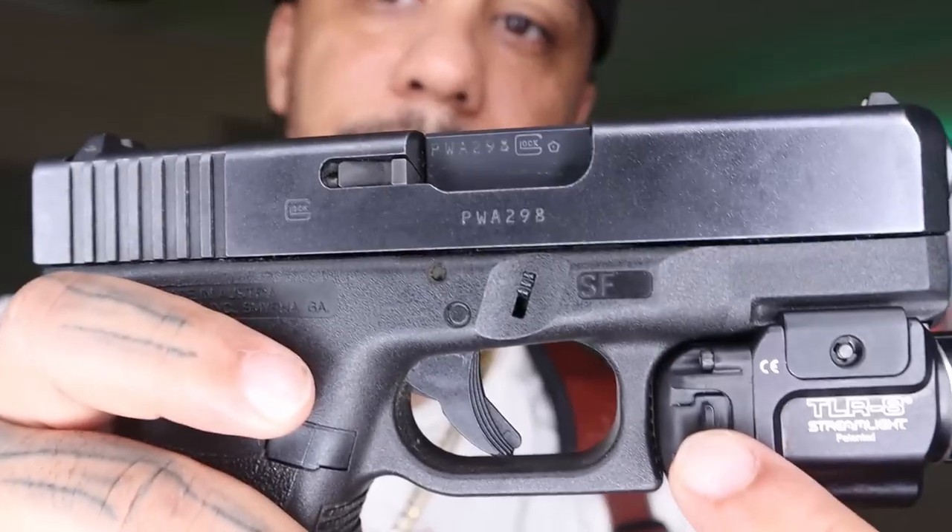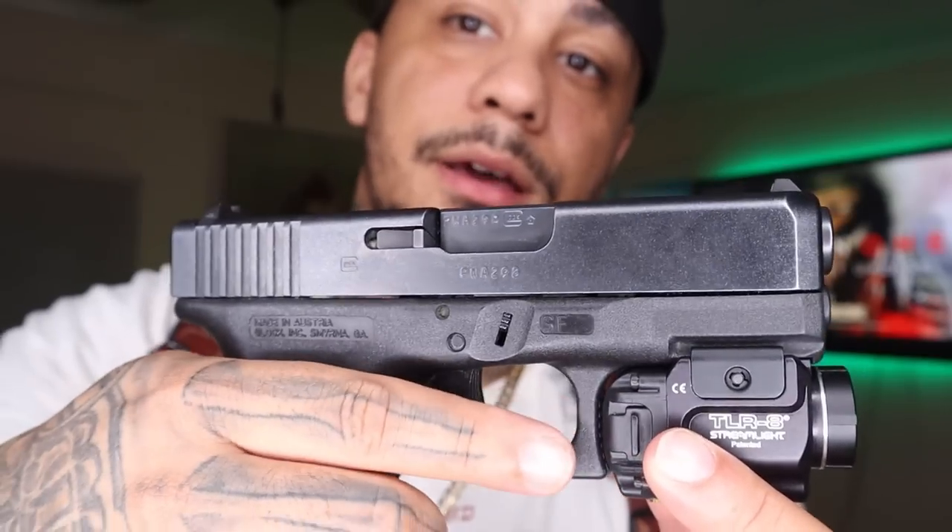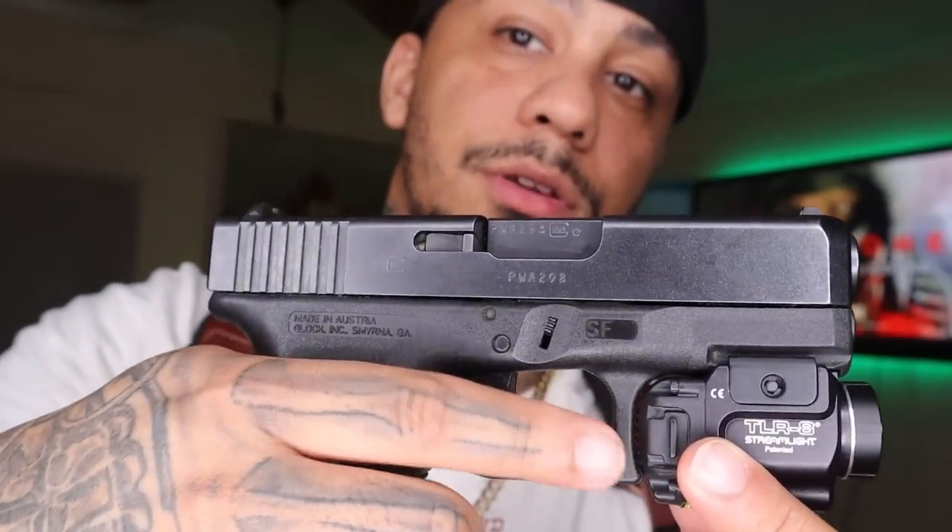This one has the TLR-8 on it as well, but the buttons are a little different — you've got to push them in. Versus the 8AG where you just push on the back; that one's a lot better. But this one's got the light, does the same thing with strobe mode.